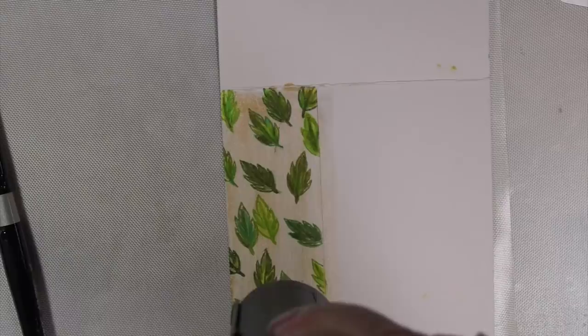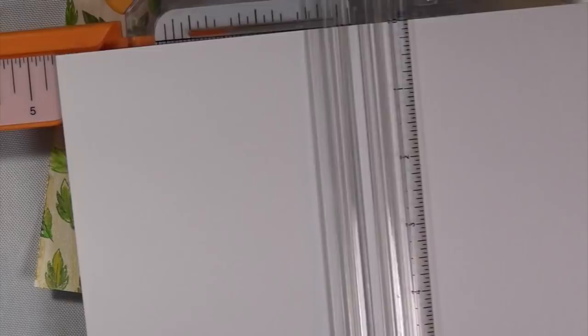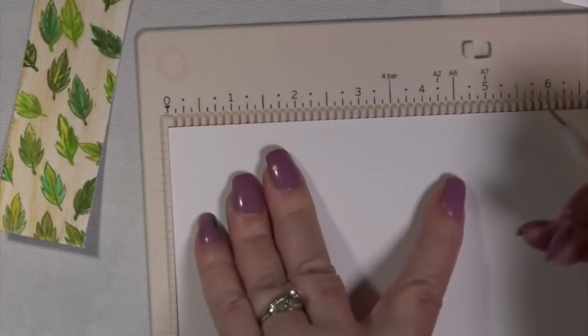I'm going to take the heat gun to this and heat set it, then move forward — do it on the front and the back. If you're new to card making — I have a few new subscribers who told me they are new — that's what triggered me to make an A2 size card. Because I got the back dirty with ink on the white card stock, I'm going to cut it off and use this side for my little flamingo.